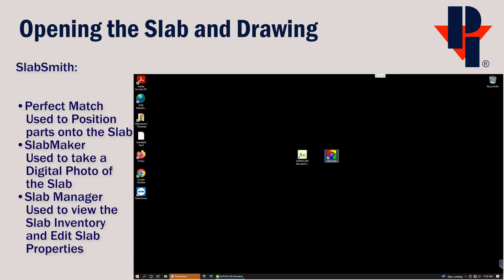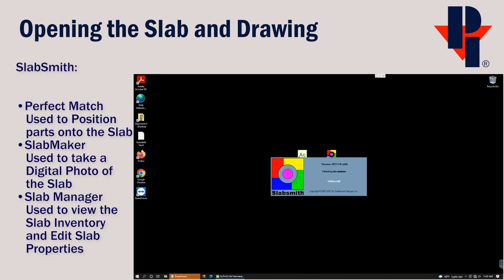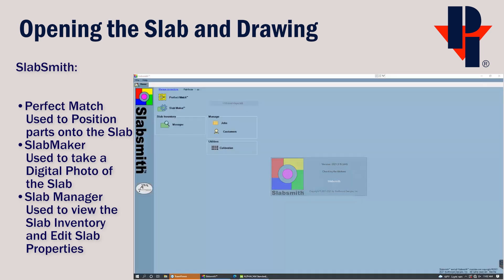We'll also need a digital photo of the slab. We can view or open it in SlabSmith. Start by opening SlabSmith by double-clicking on the icon. There are three parts to SlabSmith: Perfect Match, Slab Maker, and the Slab Manager.